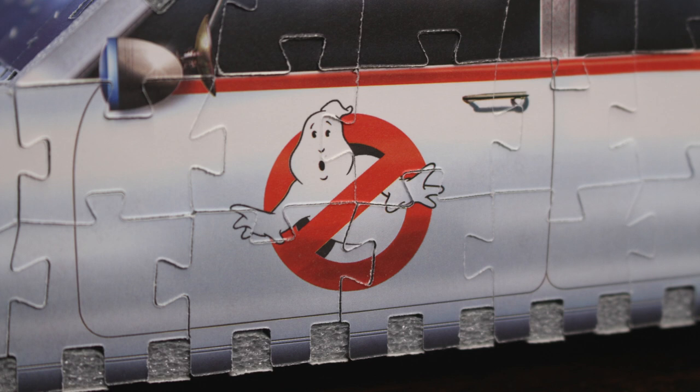Being made of 3D foam puzzle pieces, it weighs absolutely nothing. If you'd like to pick up one of these brand new Ghostbusters Ecto-1s from Revit 3D, they're slowly starting to pop up online — we'll include a purchase link or two down below in the video's description, so go ahead and grab yourself one.